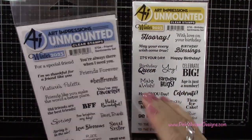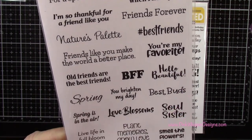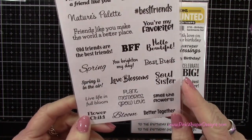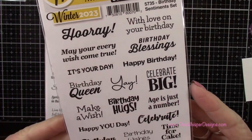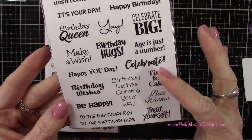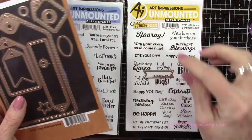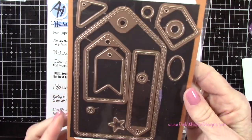Now let's take a look at the sentiments — we have a couple of choices here. This is the friend sentiment set from Art Impressions, brand new. Some of these would be really pretty: love blossoms, bloom, spring. We're going to be using this one today — this is the birthday sentiment set — and you have tons of cute little sentiments to choose from. I'm going to use this banner die, though it's a little bit small for my sentiments, and I'll show you a little trick to extend that.